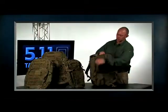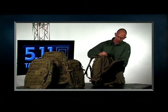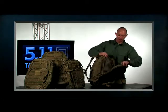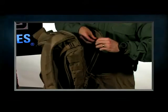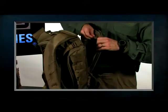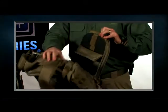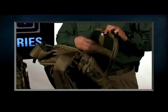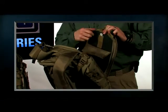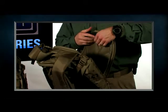Up at the top is where we would insert our hydration bladder — this will take a full-size hydration bladder. Inside we have our back plate. The 72 actually includes an aluminum rod that you can adjust to your back for a custom fit. This is removable if you do not want it, but it gives you extra stability and a customized fit.